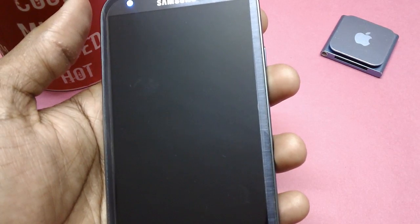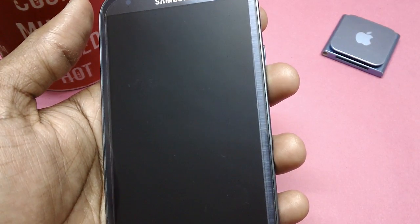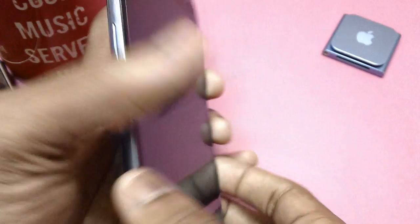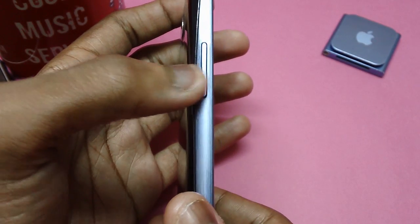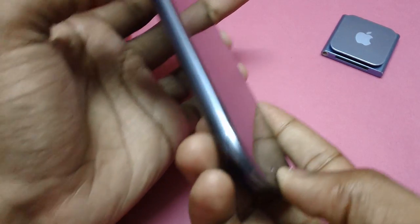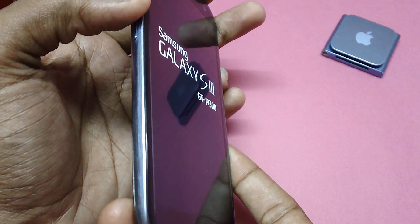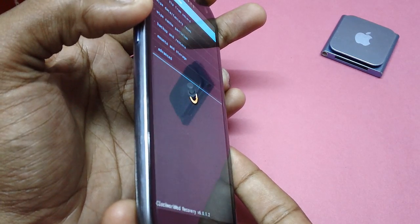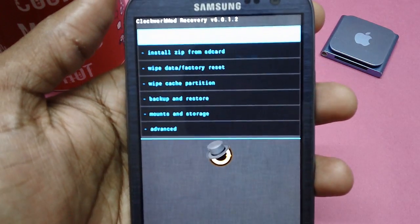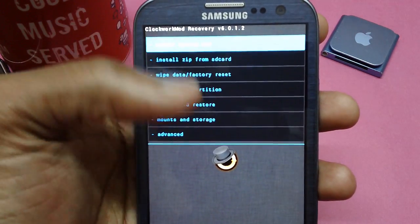When the device goes off, the phone will give a small vibration. Now all you should do is press the Volume Up key, then the Menu button, and then simply press the Power button until you see the recovery screen. This is the recovery screen — it is ClockworkMod Recovery 6.0.1.2, so touch-based options are available.